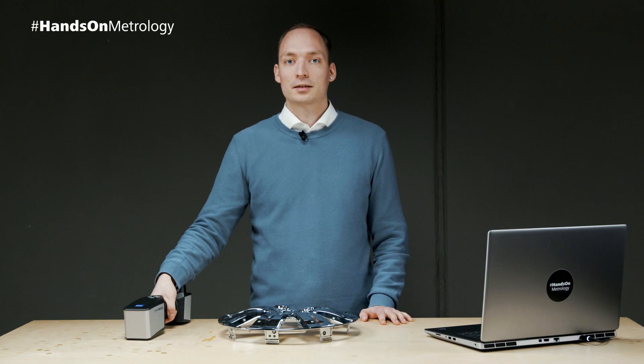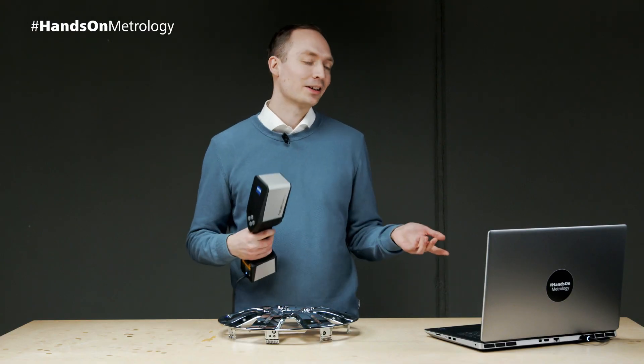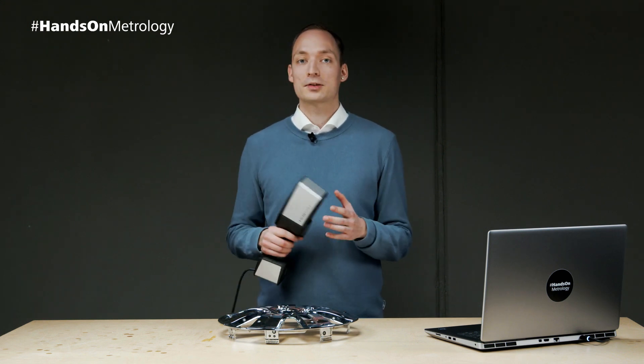Our getting started videos available online will show you more details, tips and tricks for how to reach your 3D scanning goal with the new capabilities of the Zeiss T-ScanHawk 2. In summary, the T-ScanHawk 2 stands for fast and smooth scanning, intuitive operation, guided workflows for precise data, and a great software.